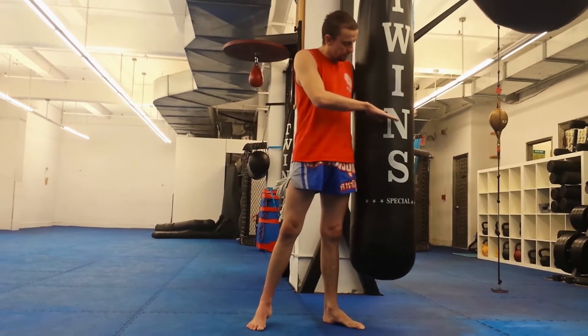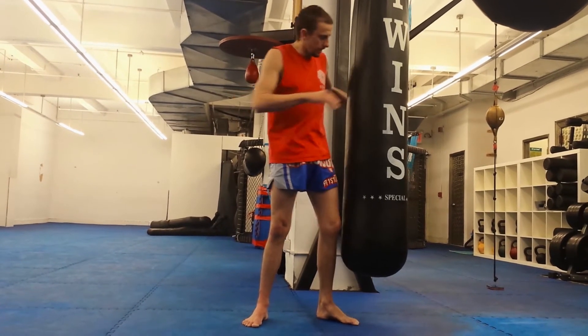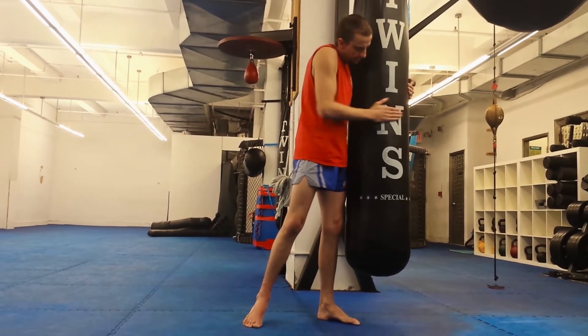By high kick, I don't mean the head kick. Head kicks are great, but for today we're just going to keep it at the rib level. So here is our target.